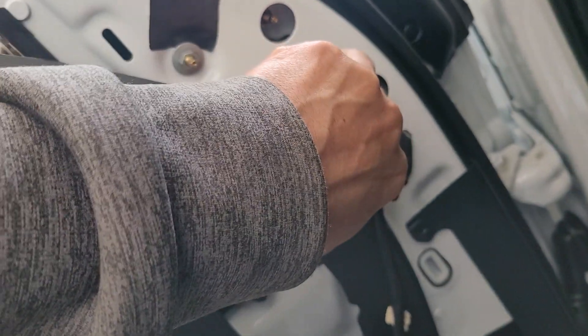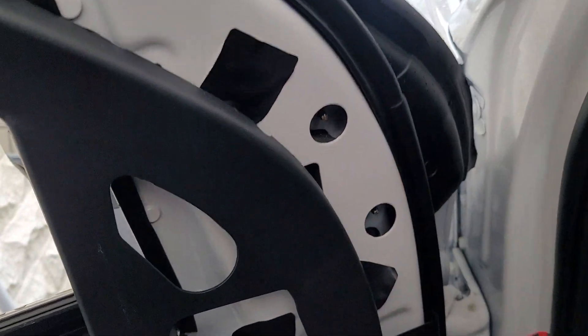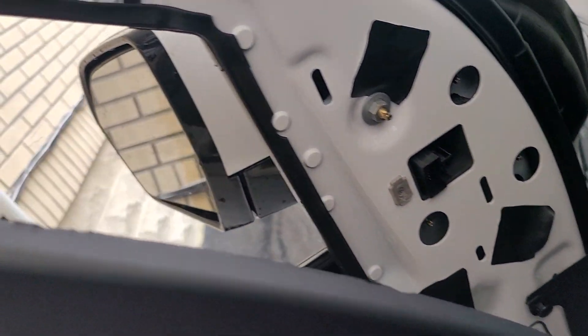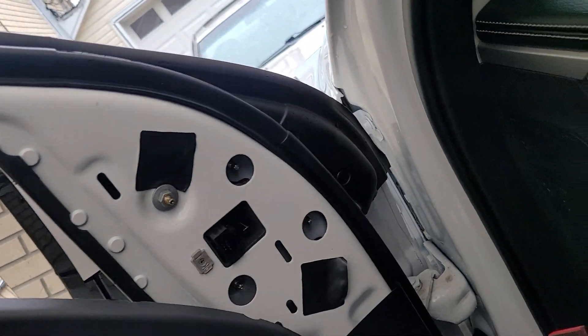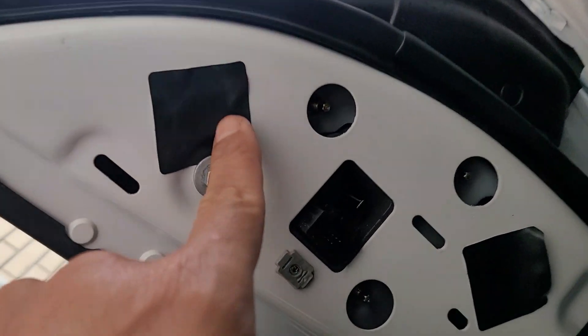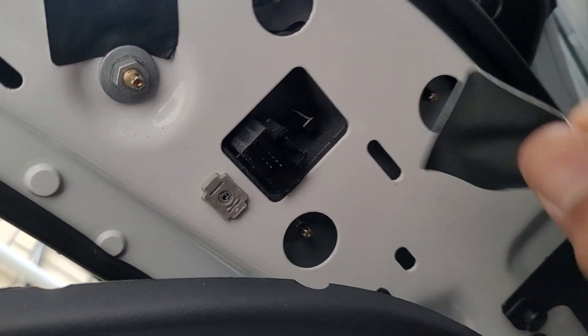Let's put this guy out of the way. This is for the actual mirror — just pull it out and leave it hang. Behind what looks like duct tape — actually gaff tape — it was over here like this, and it's still sticky.